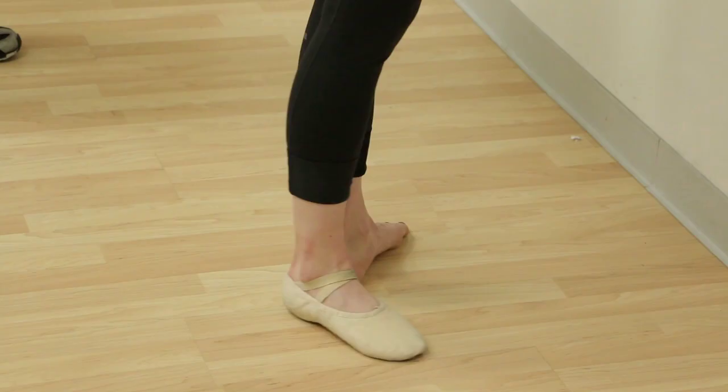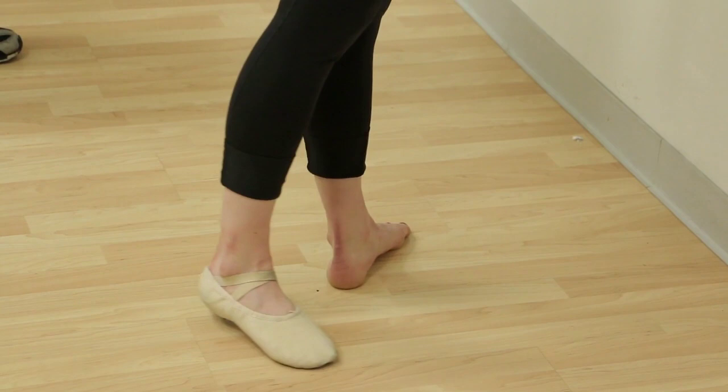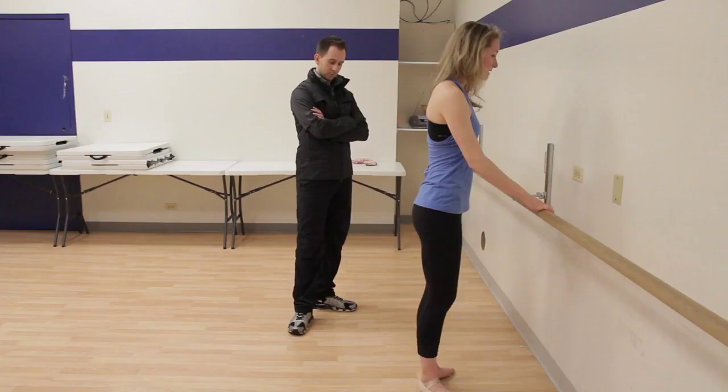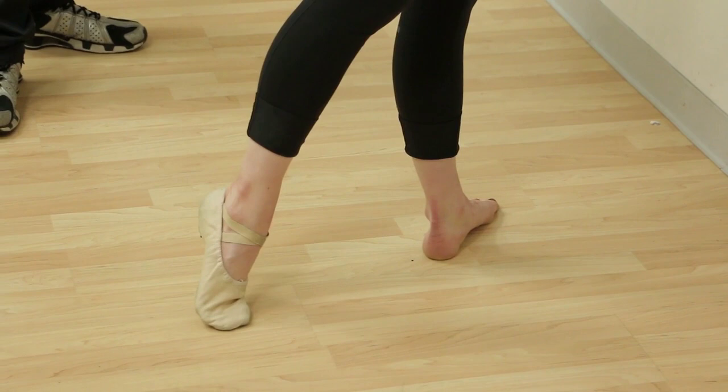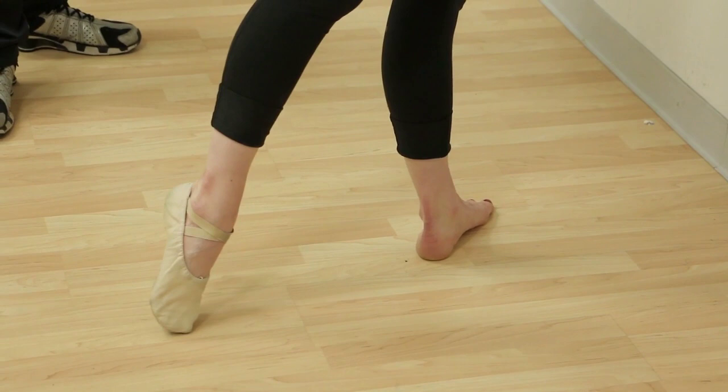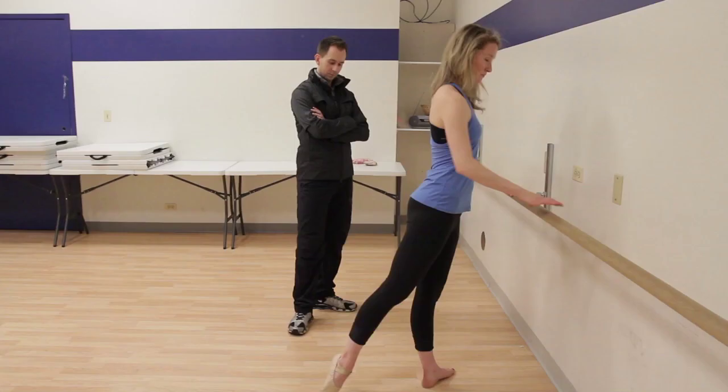A lot of us skaters make the tendency to go from flexion of the ankle, lifting, and then pointing fully. Instead, we want to keep the toes on the floor as long as possible, finding that length in the hip as well as the ankle before pressing through to the nice point.